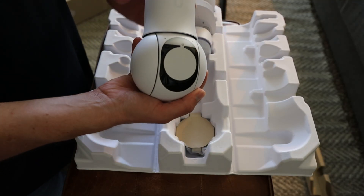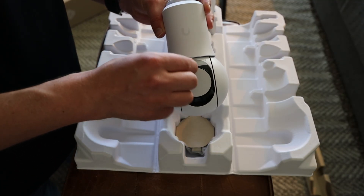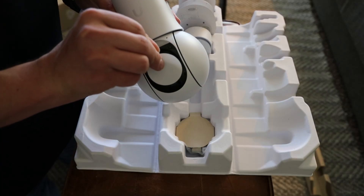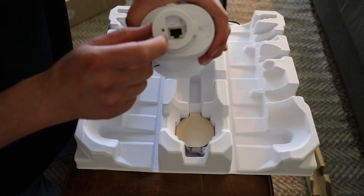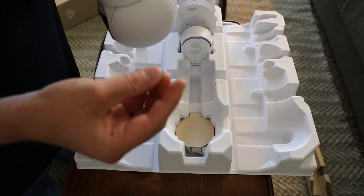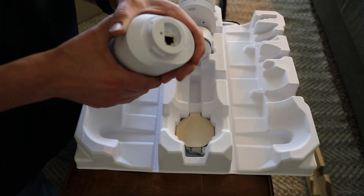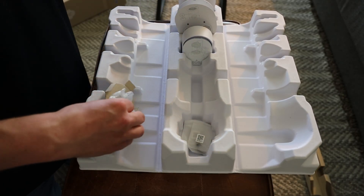Now we get to the big daddy — this thing weighs a good five pounds, it's not light by any means. We have the LED status indicator and the beautiful telephoto and wide angle lens. You can feel the motors in there. Up top we have a reset hole and a PoE port. It also looks like we have a USB-C port, which must be for additional power in case you don't have PoE. We've also got a heat sink on the back.